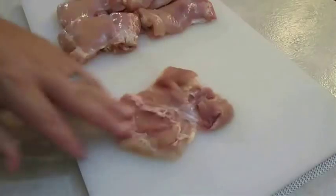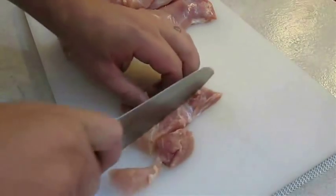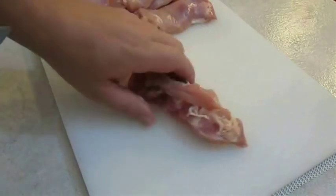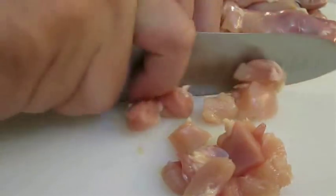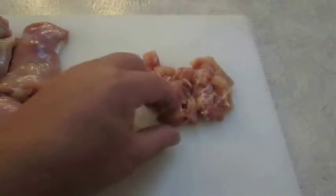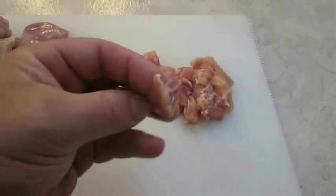What you want to do is flip these over on their backsides, cut them lengthwise, then flip them over the other direction and cut some bite-sized pieces. Something like this should be perfect.